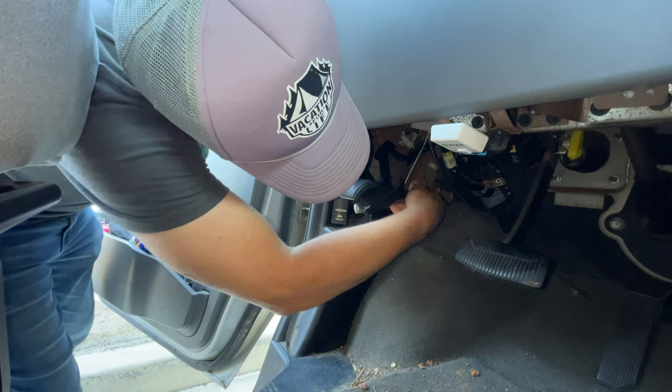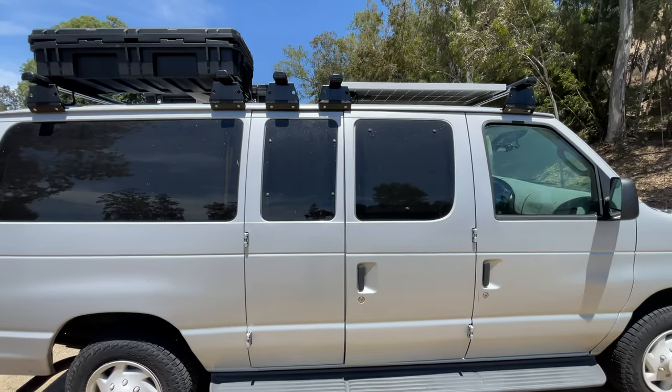Before I go any further, I just want to disclose that I'm not a professional. This is not exactly a how-to video — it's more like how I am attempting to do it. It should at least give some of you an insight and help you see that sometimes you can probably fix things yourself. You don't have to go to the mechanic.